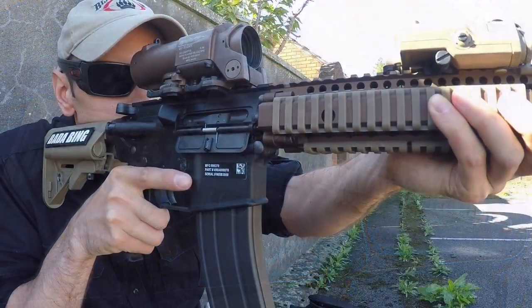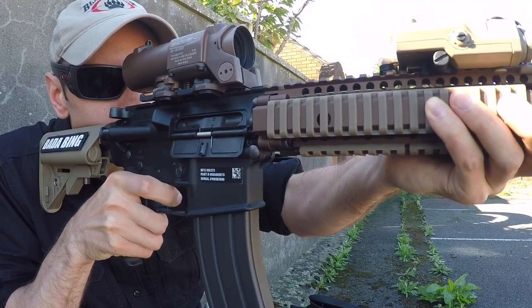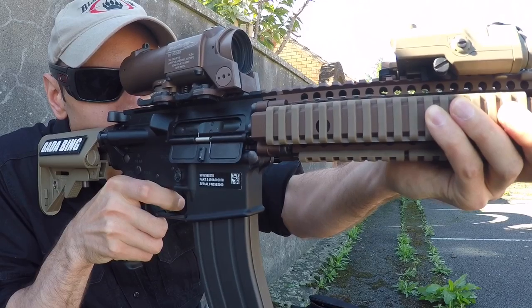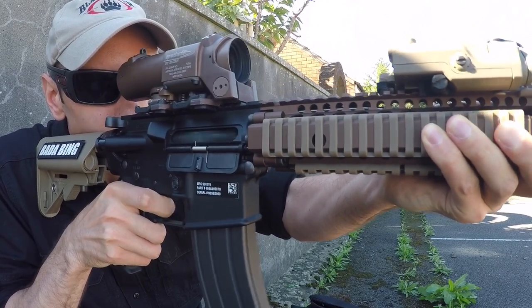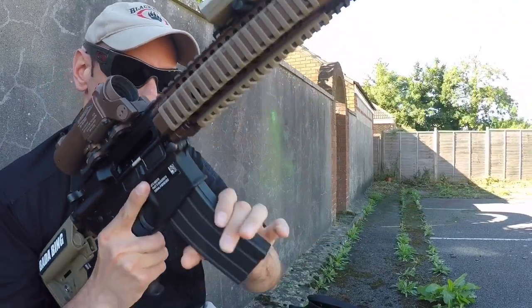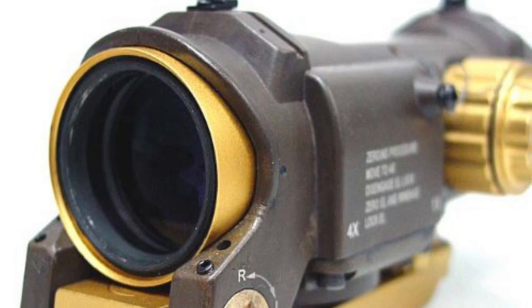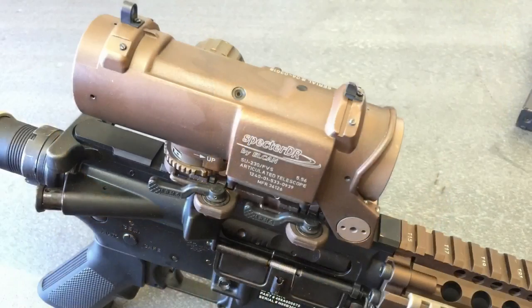I've wanted one of these for a while, and I was going to pick up a clone version in Flat Dark Earth, knowing full well that a genuine sight would set me back nearly 2,000 or possibly more. Although to make things worse, the only replicas that weren't black were finished in tan and gold.